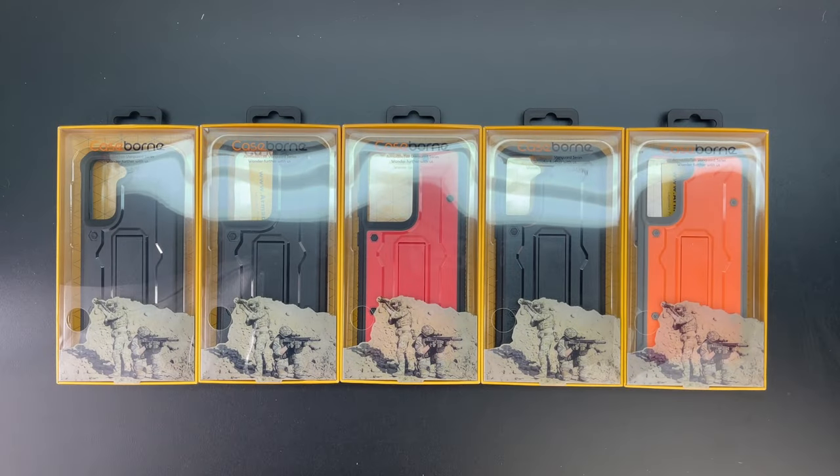What's up guys, Aaron here back with another video. In today's video we're going to be unboxing and taking a look at the best cases for the Samsung Galaxy S21, S21 Plus, and S21 Ultra from Armadillo Tech. So stick around.